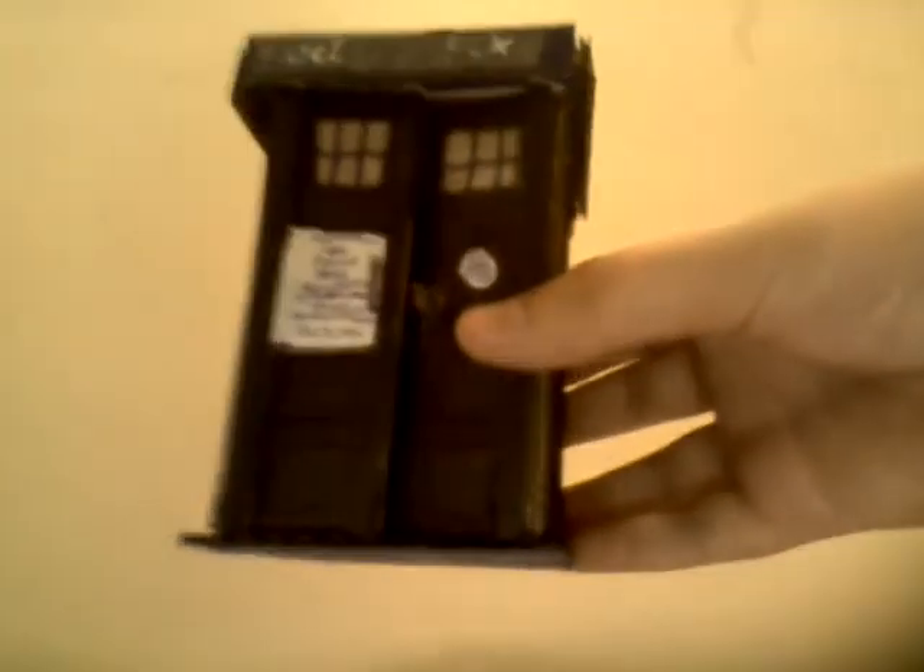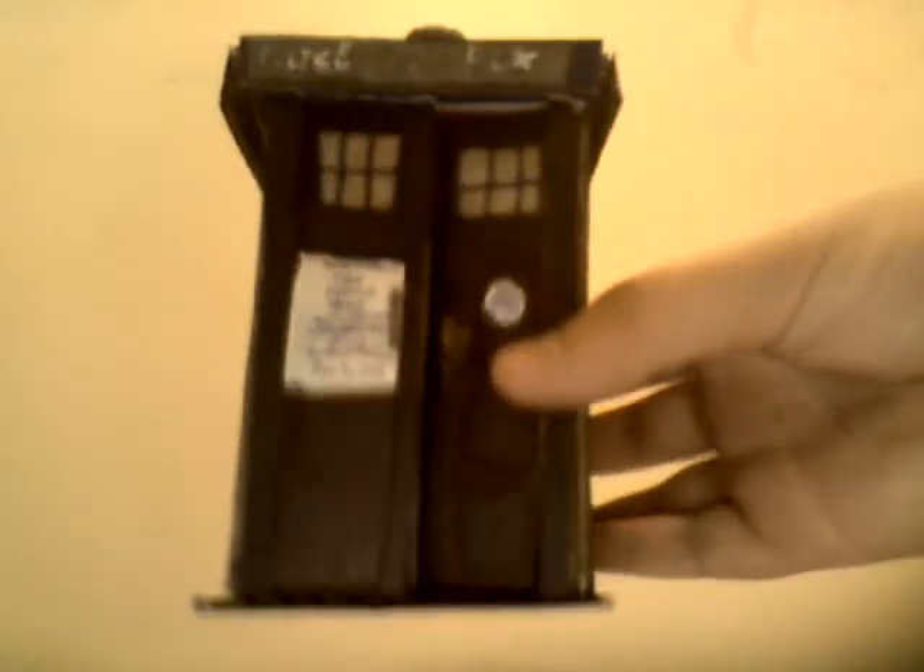I want to get ten likes for the channel, and if I get ten likes, I will build a bigger TARDIS and put this inside — so when you open up a TARDIS, it'll be inside. And if I get twenty likes for the TARDIS, I will build a sonic screwdriver — not a real one, but one made out of cardboard. That way, it'll look cool on a desk or something.